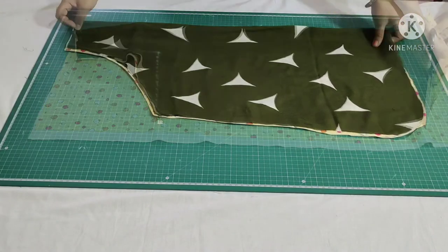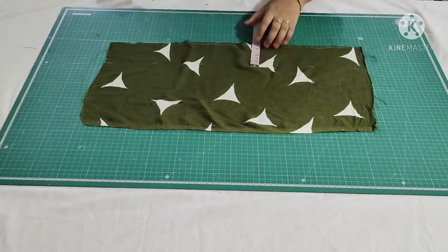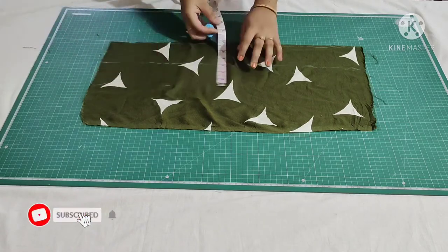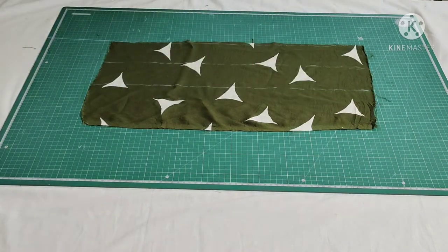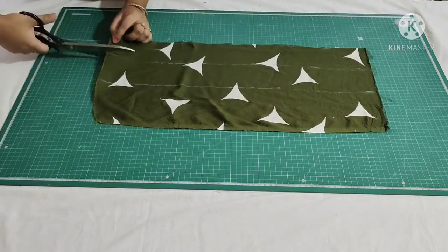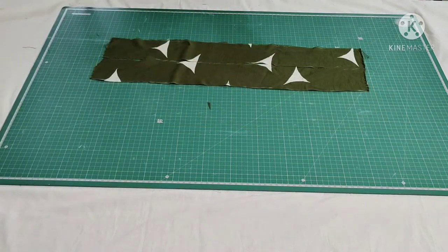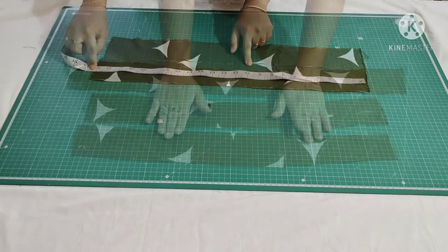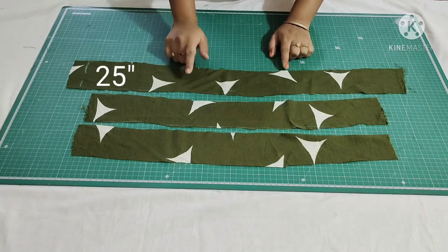We need three straps for this apron. For that I have taken a leftover fabric and marked 3 inches as the length. I'll show you the two straps first, then cut the other strap similarly. The width of the two straps is 23 inches, and similarly I have cut one more strap with a width of 25 inches.